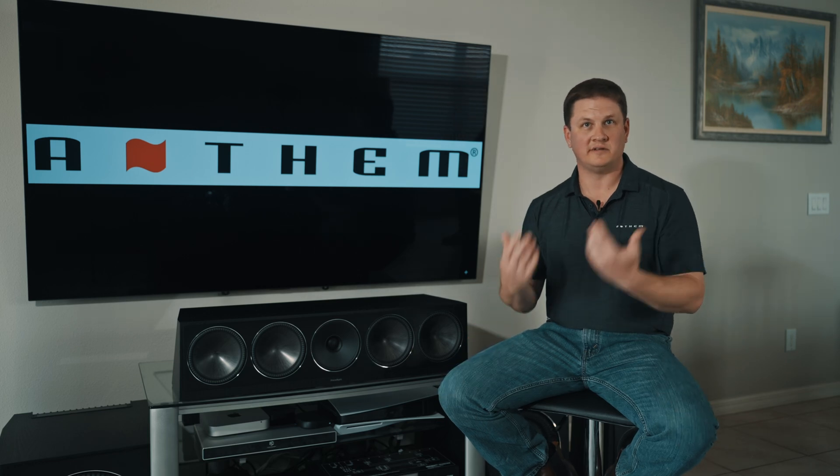Hey everybody, it's Kyle with Anthem with today's Anthem Tech Tip Tuesday. Today we're going to be discussing using the QuickMeasure tool built into ARC Genesis to help us place subwoofers into the room and also manage the gain on your subwoofers.